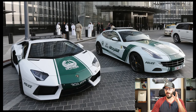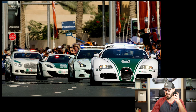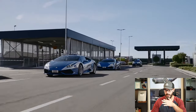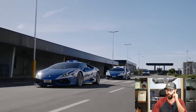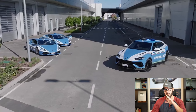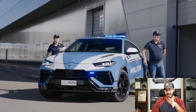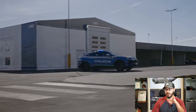We knew that Dubai had some very cool police cars, one of them being the Bugatti Veyron, but Italy also has a couple of very nice supercar police cars, and now they have a new one, which is the Lamborghini Urus Performante. If you're in a high-speed chase, you do not want to be the one that has an Urus Performante chasing you.